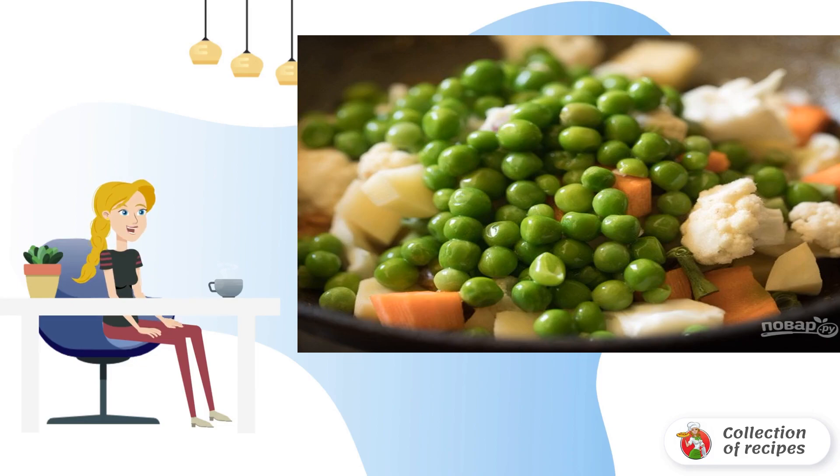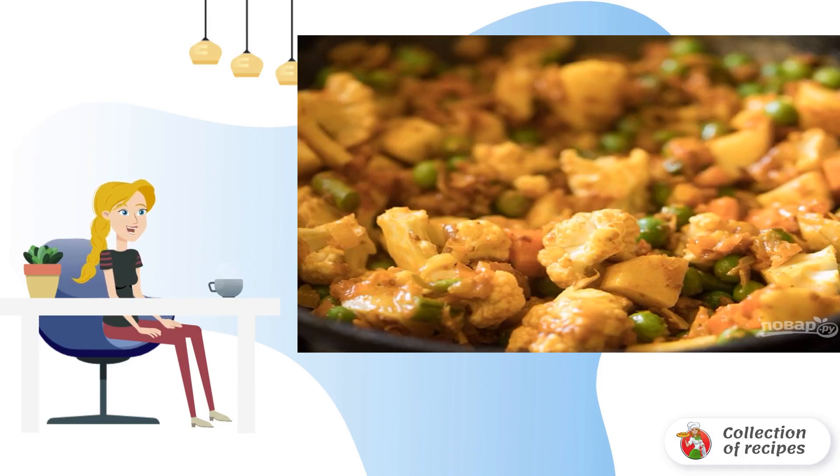Step 4. Then add the green peas. Step 5. Add salt, pepper, and your favorite spices. Mix everything carefully.